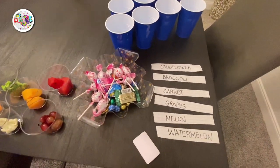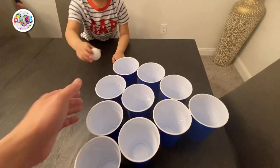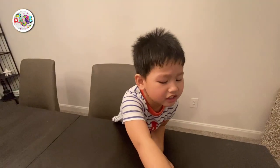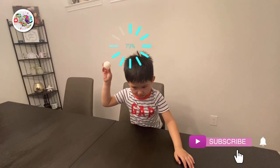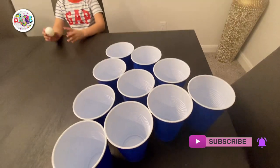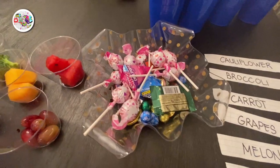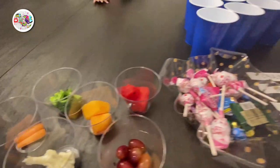So for today's video, we will be doing a challenge. Our Orso Brothers will try to shoot the ball into these cups. Whatever is inside the cup, they need to eat it. We're going to be putting in cauliflower, broccoli, carrot, grapes, melon, watermelon, and of course some treats. These are the challenges they need to do.